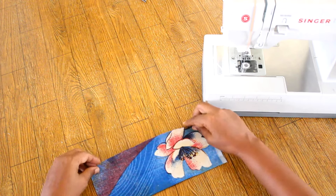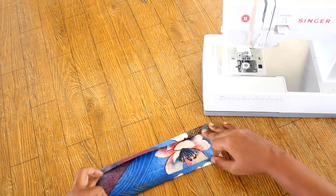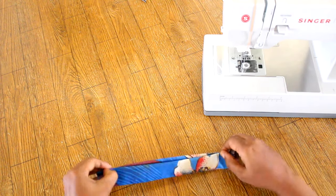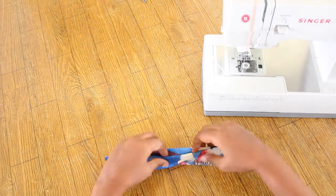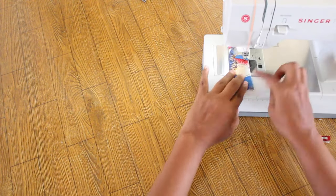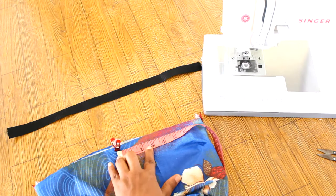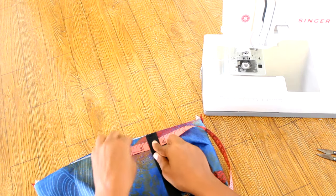If making straps, press the strap long ends in by one half of an inch. Then fold the strap in half to conceal raw edges. Measure two and a half inches from center marks and pin the straps or webbing in place.